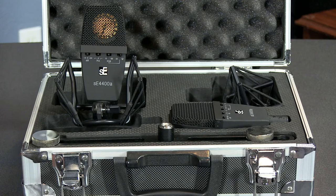It also runs class A circuitry, which really adds to the character and captures the low end very well. It has a matte black finish and is very quiet, so you could really give it a lot of gain with no noise.